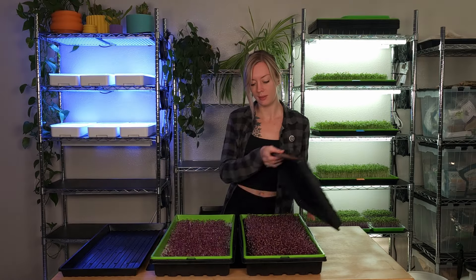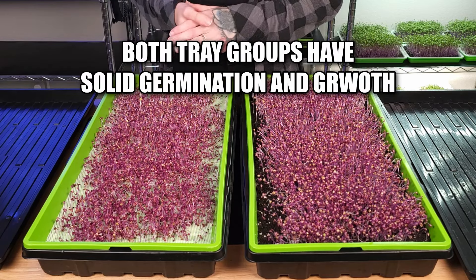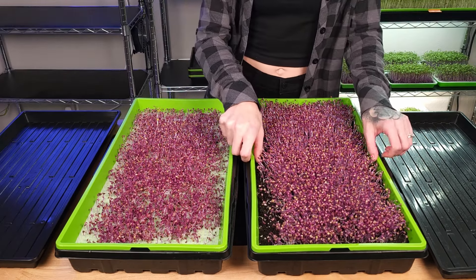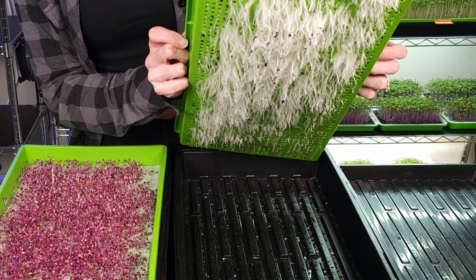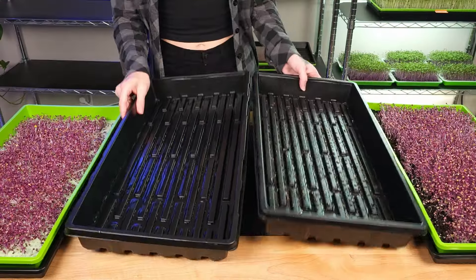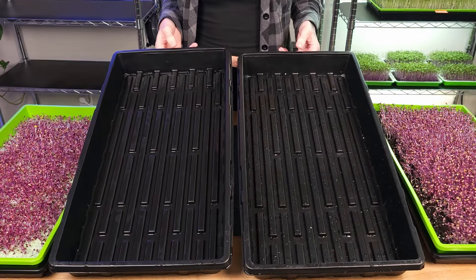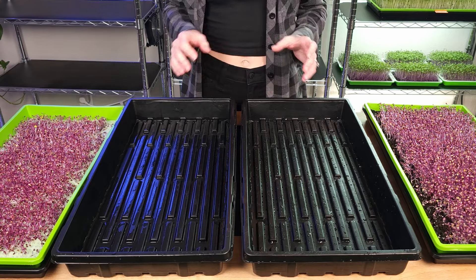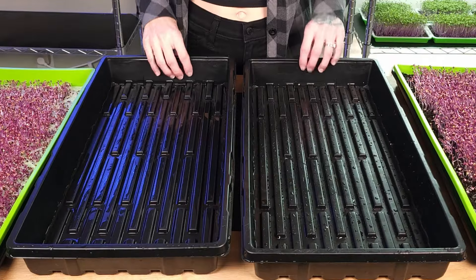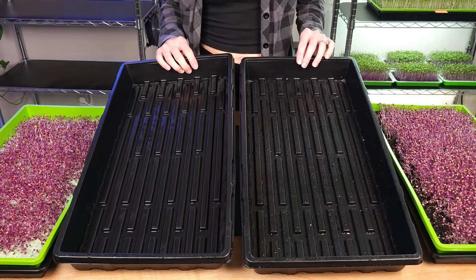Now it's time to remove these from blackout and place them into light and get them bottom watered for the very first time. But before we do that, let's take a look at both of our groups. At first glance of our soil and hydroponic group, they both look beautiful — wonderful germination across each tray, and I really love the height and coloration. On our soil tray, the roots look extremely healthy and we are definitely long enough to reach bottom water. I've now rinsed out the bottom trays to make sure there's no stagnant water or any leftover soil. I also checked both of these two-inch trays to make sure there are no holes within the trays. We're now going to fill both of these trays up with 14 cups of water each.